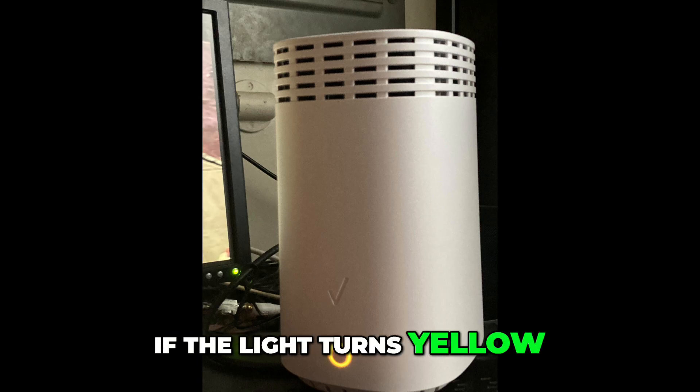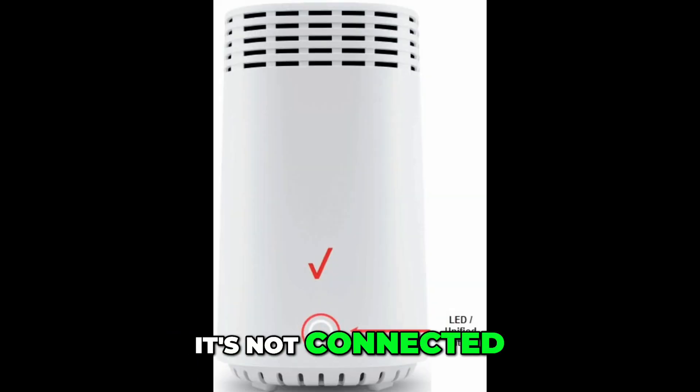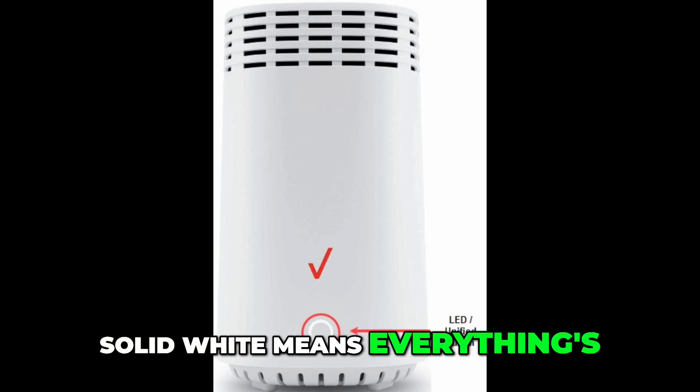If the light turns yellow, it means the signal is weak. If it's red, it's not connected. Solid white means everything's working perfectly.